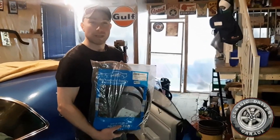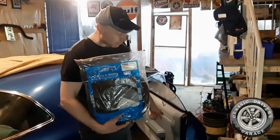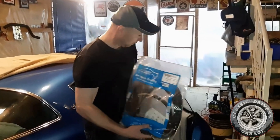Today I'm going to change the weather stripping on my '78 TA — the lower seals. I got new soft seals, part number 3015. So let's get at it.